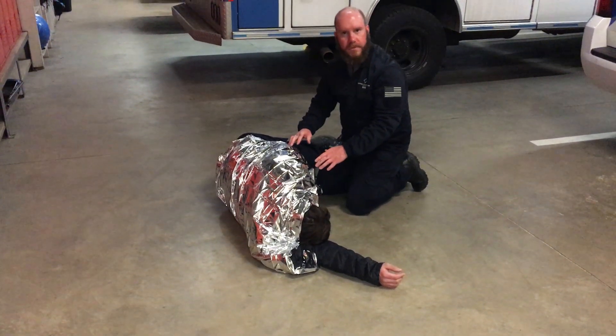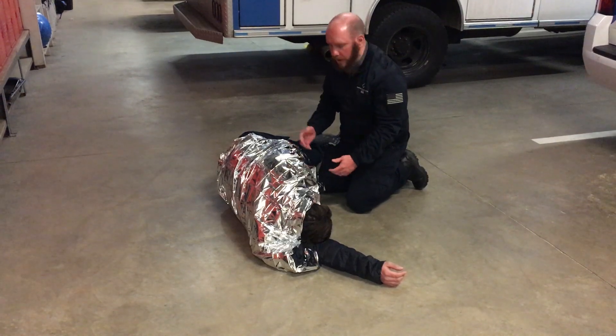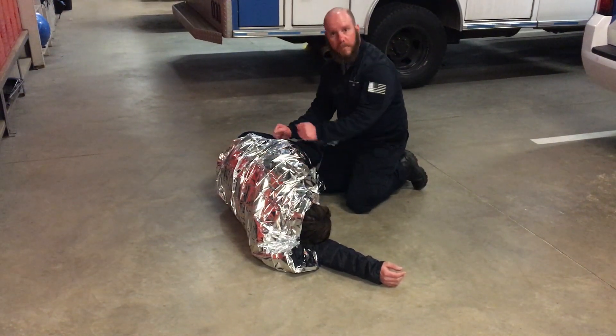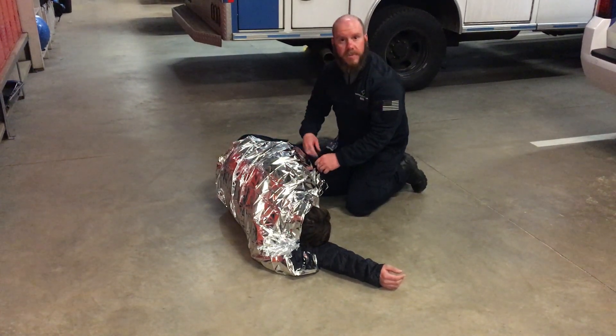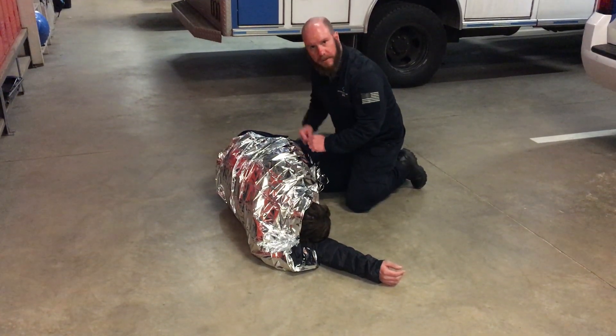Of course, I need to remember to reassess my patient often, every few minutes or so. So I need to roll them back, remove the blanket, check any interventions that I've done, and then put them back in this position. Thank you very much. Be safe out there. Take care.